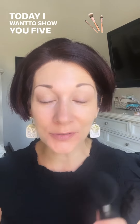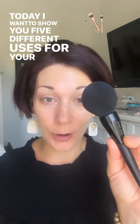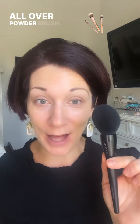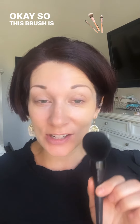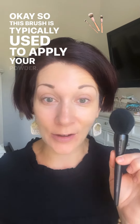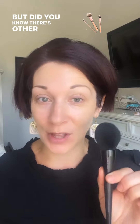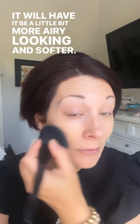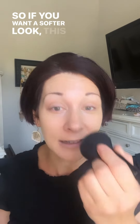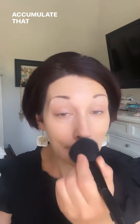Happy Wednesday! Today I want to show you five different uses for your Mary Kay all over powder brush — one of my favorite brushes to use. This brush is typically used to apply your powder, but did you know there are other ways you can use it too? It will make your makeup look a little bit more airy and softer, so if you want a softer look, this is a great way to achieve that appearance on your face.